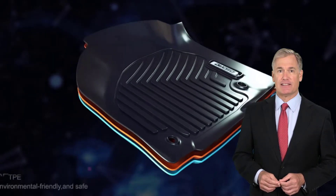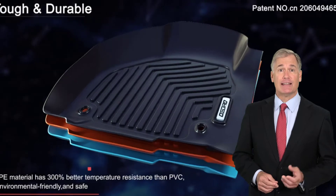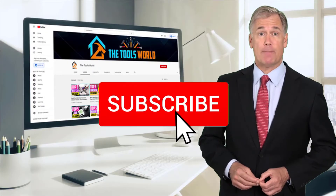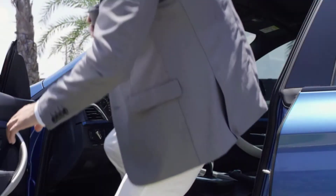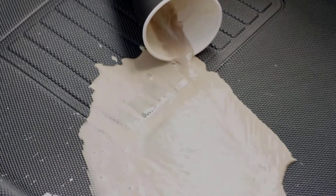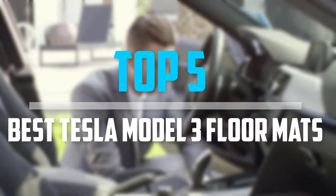You can see their latest prices and find out more information about these products by using the links below in the description. And don't forget to hit the subscribe button. So let's get started with the video. Are you looking for the best Tesla Model 3 floor mats in your budget? In today's video we break down the top 5 best Tesla Model 3 floor mats.